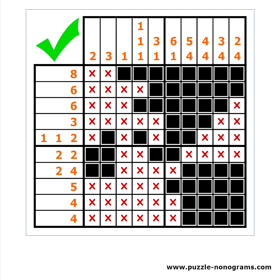Now you are well armed with techniques. You should be able to crack any nonograms puzzle. One general advice: never make a guess. Play only moves that you are 100% certain are correct.